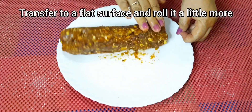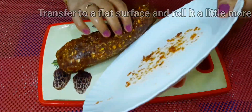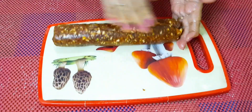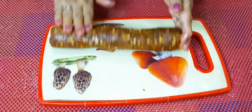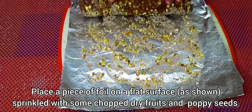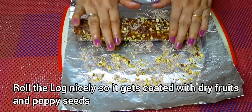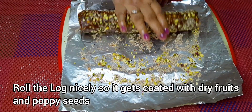Transfer the log to a flat surface and roll it a little more so that its entire outer surface is coated with dry fruits and poppy seeds. Roll the log carefully on the foil so the entire outer surface is well coated.